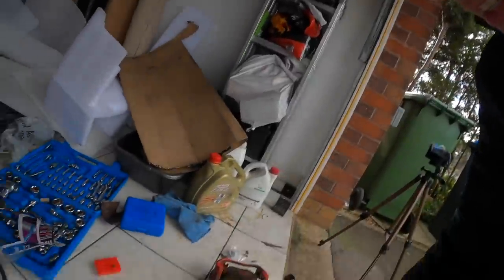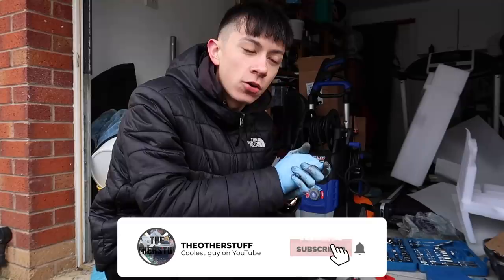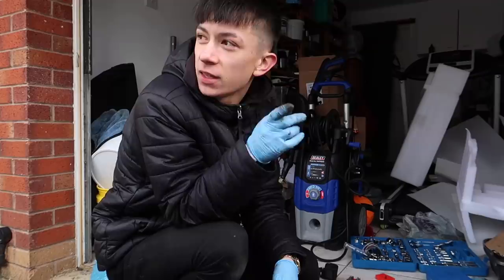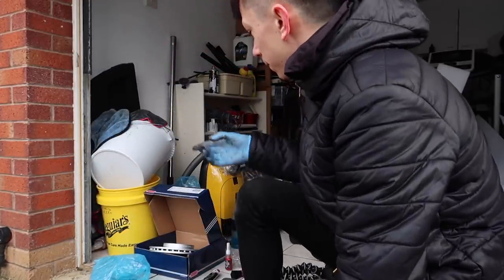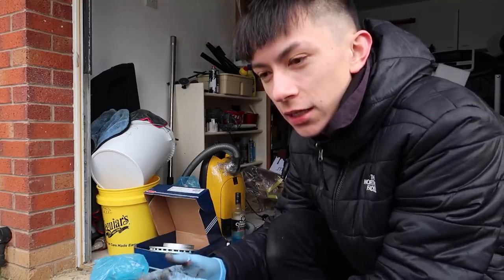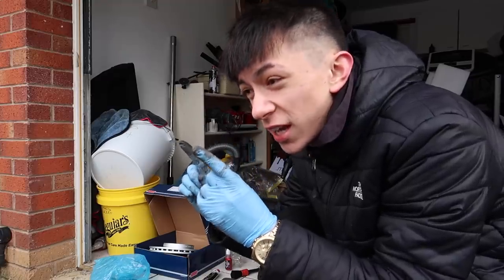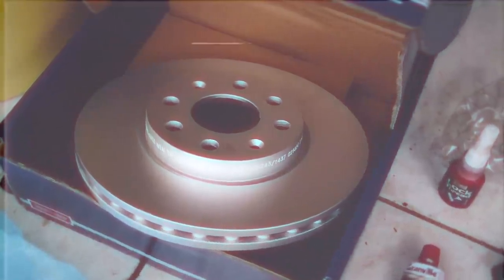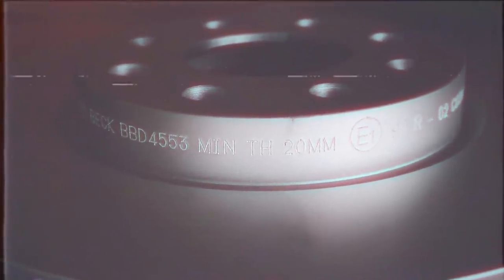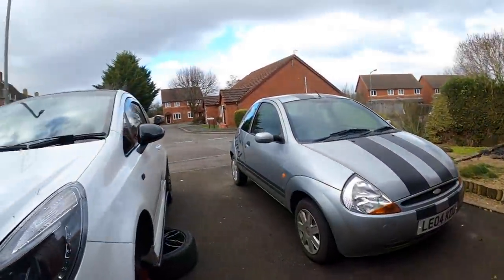That came off well easy. Here is the old brake disc — let me know if you guys think it needed changing. Now we need to smack on the new disc. People might roast me here, but the new brake disc does not need cleaning. The company that sent it says it's ready to use out of the box — no transit oil on it. So if I get a single comment saying to clean it, I'll slap your dog.